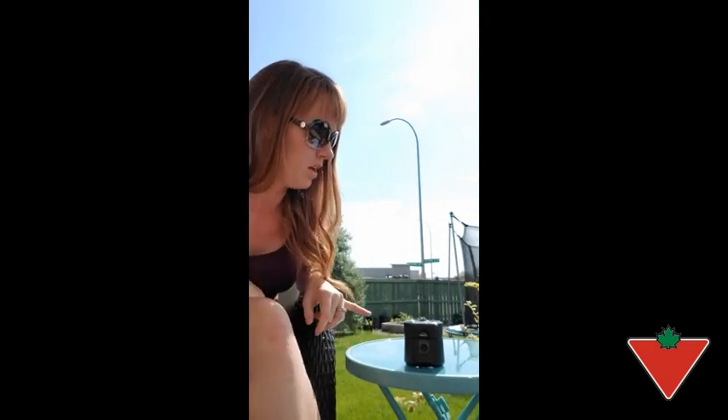Hi, I'm Alana and I'm from Fort Saskatchewan, Alberta. The Canadian Tire Tested for Life in Canada program sent me a Thermacell Radius Mosquito Repellent to try out, and so we did.